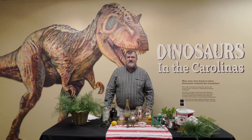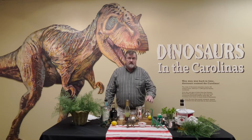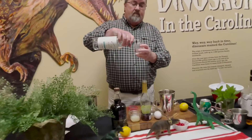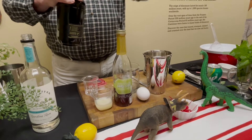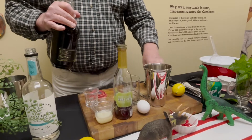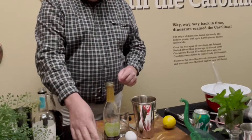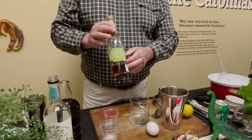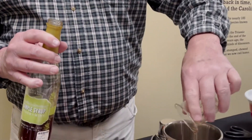To continue our Dinosaur Weekend theme, I'm going to show you how to make a couple of dino-themed cocktails — a Dino Sour and a Jurassic Julep. For the Dino Sour, you'll need an ounce of light rum, an ounce of blackstrap rum — it's really a dark rum with a lot of color — an ounce of lemon juice, all poured into a cocktail shaker. Then add half an ounce of the peach mint syrup, which we also sell in the store.